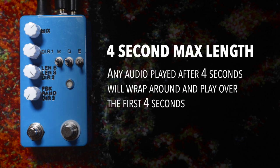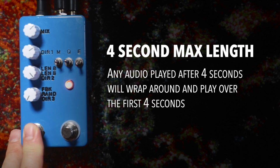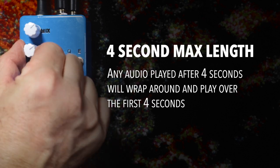So here's a longer sample — this one's over four seconds long, so when it records it's going to wrap around. You hear that? It's collided with itself. It didn't have enough time to record the whole piece, so the last part of the piece recorded over the first.